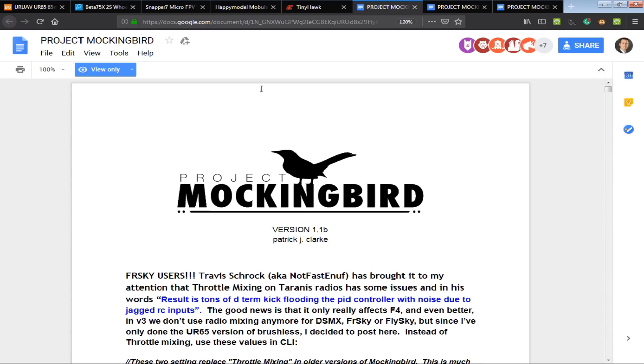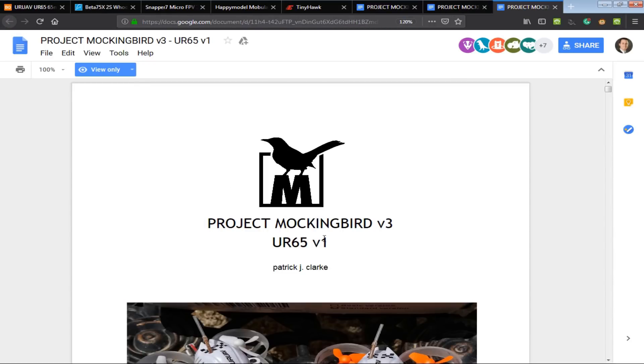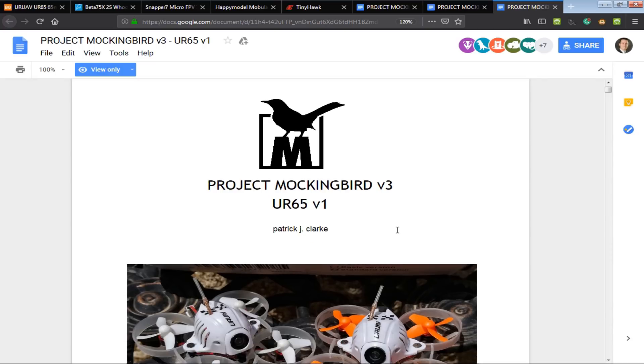Before getting into the details, I want to give recognition to Project Mockingbird. Project Mockingbird essentially started off for WHOOP class brushed quads and then migrated. There are a couple of versions: version 1, version 2, and version 3 for the UR65 specifically. They link to the next one in the doc, and this is as far as I got for new links to chase down. If there are any other ones, please do let me know.